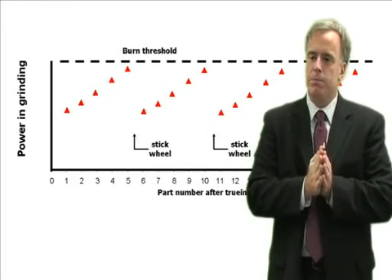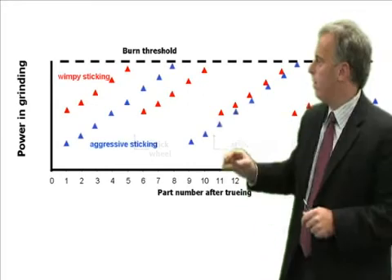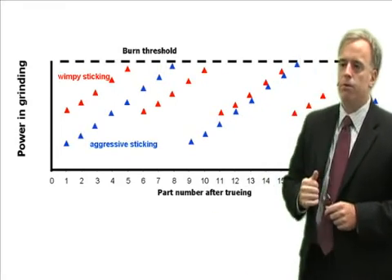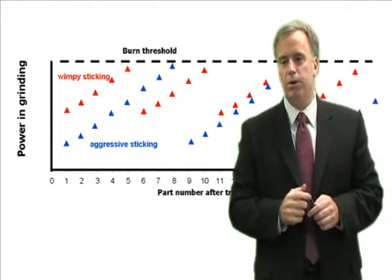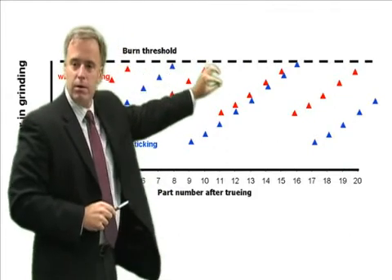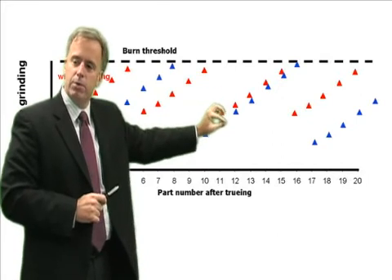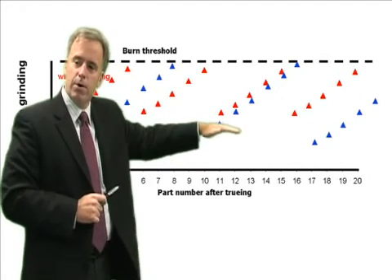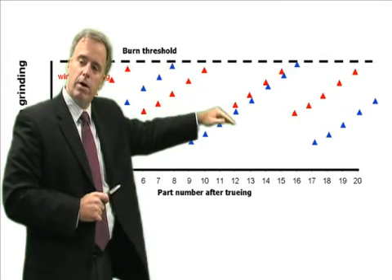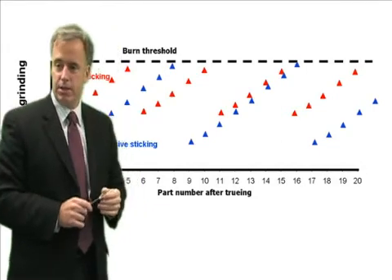But if you want to get more pieces between stickings, here's a very simple way to do it. In red we have the situation from before, and in blue we have a situation where we stuck the wheel more aggressively. The blue starts at a lower power value. The power continues to go up just like before, but because it started at a lower value, we're able to get more parts before we have to stick the wheel again.